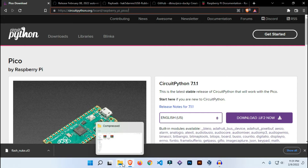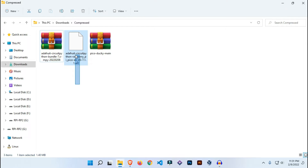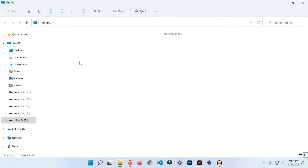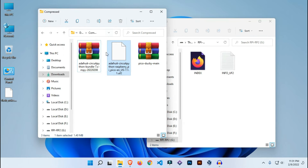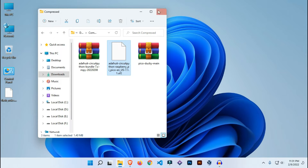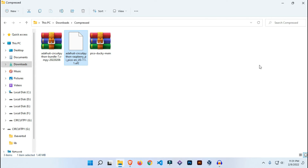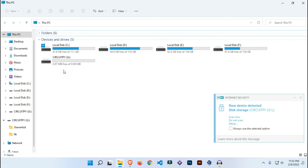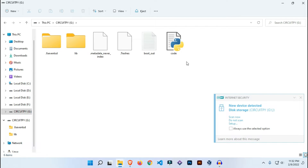I've already downloaded the CircuitPython file. Now drag and drop this file inside your Raspberry Pi Pico. I'm going to restore the window, open the Raspberry Pi Pico, and drag and drop the file. It will disconnect your Raspberry Pi Pico and reconnect it as CircuitPython. Wait for a second — now if you go to your PC, it has been connected as CircuitPython and a lot of files have been generated.